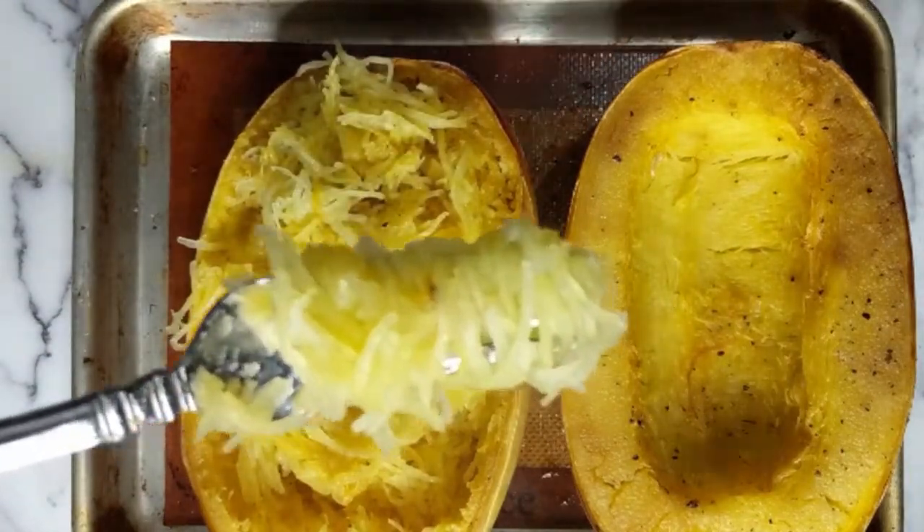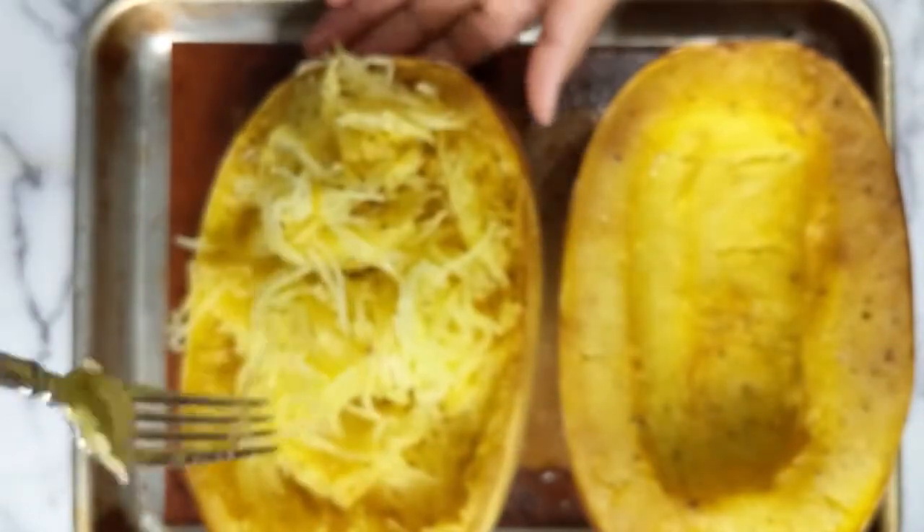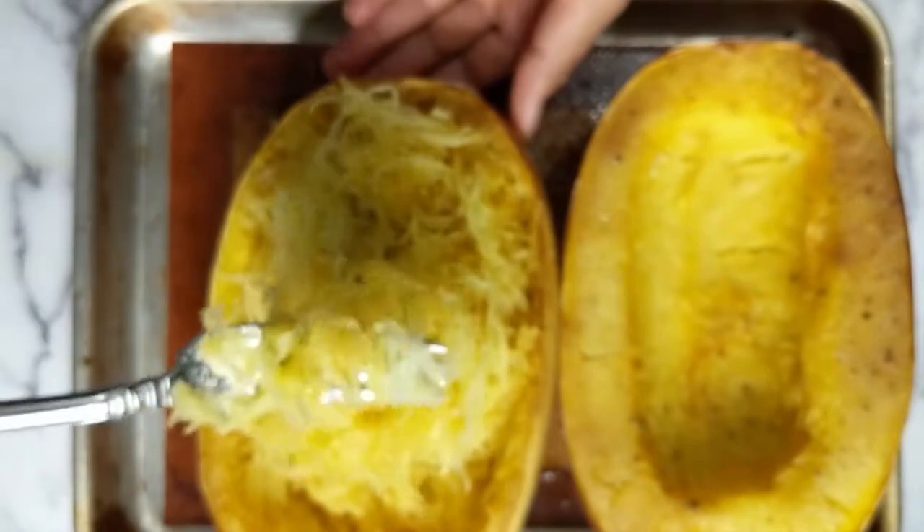Trust me, I love pasta and rice just as much as the next vegan, but sometimes I feel like they make me really tired and sleepy. So this is a great way to curb my cravings.